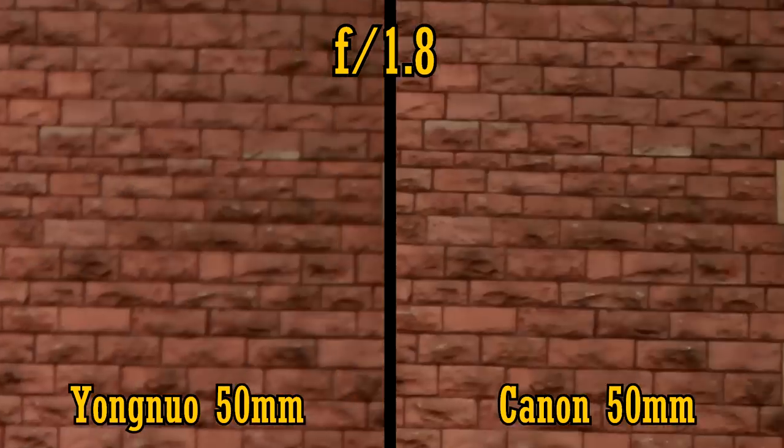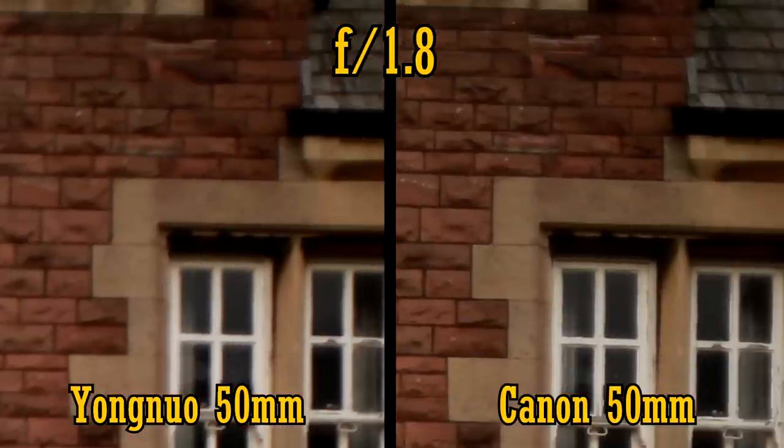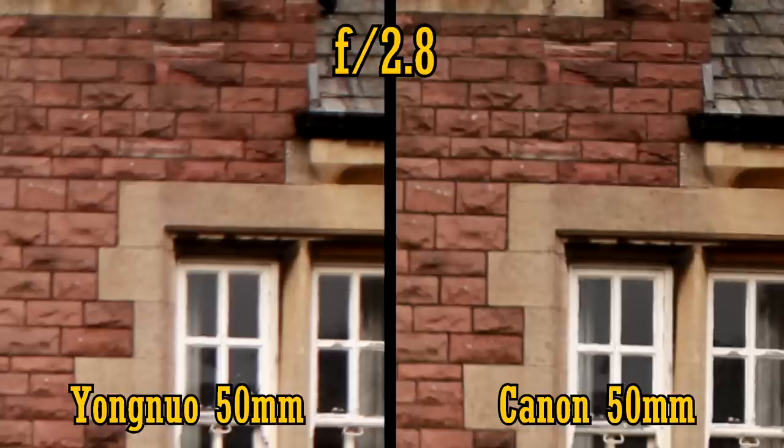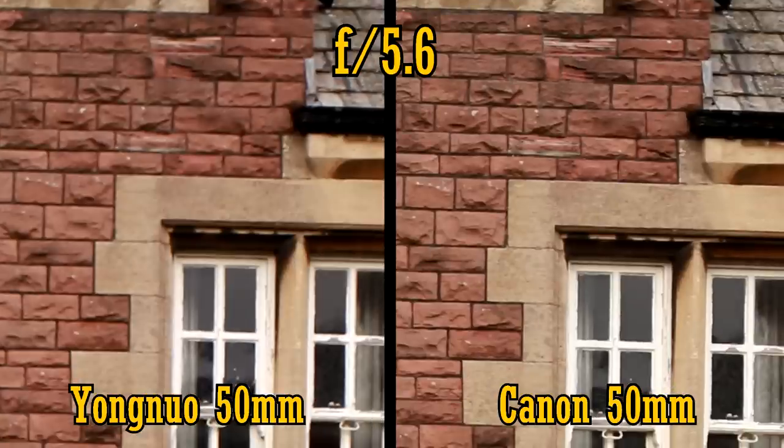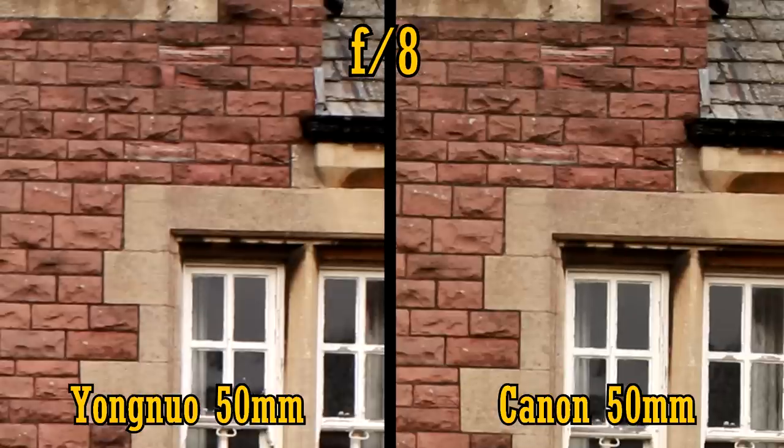Let's look in the corners. Neither lens is good, but the Yongnuo is much softer than the Canon, and both lenses are very dark. Stop down to f2.8, and the corners brighten up equally, but the Canon retains its sharpness advantage. At f4, the Yongnuo lens is getting sharper but it's still way behind the Canon. At f5.6 it's the same story, and at f8, both lenses are sharp, although the Canon still beats the Yongnuo a little bit.